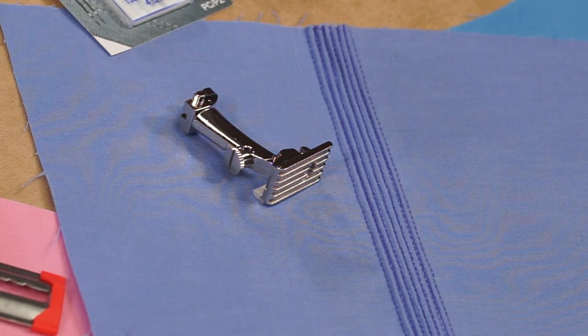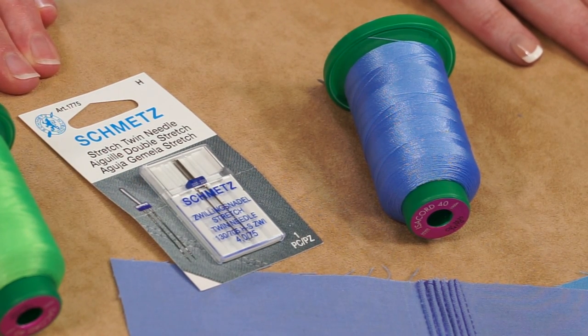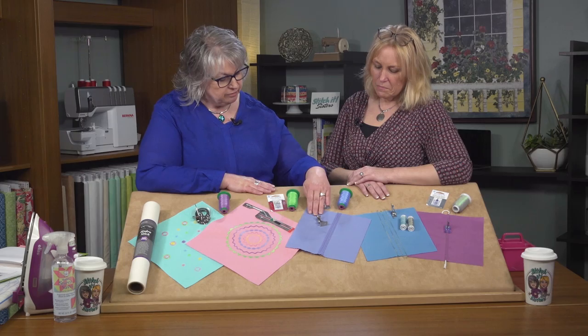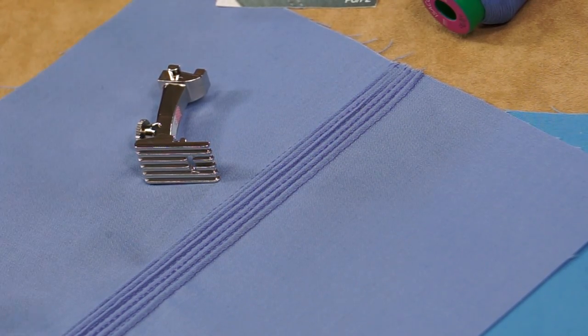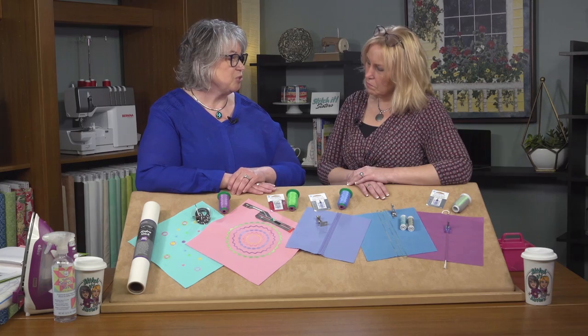Next we'll move on to a pin tuck foot and we'll make pin tucks. A pin tuck foot has 5 grooves underneath and guides along the pin tucks as we stitch them. The pin tucks are created by inserting a double needle into your sewing machine. We'll insert a 3.0 double needle and thread our machine with two threads. If you don't have two spools of thread, you could wind a bobbin to give you two of the same color. For the pin tuck fabric, we have only spray starched it — no stabilizers like with the first two presser feet.